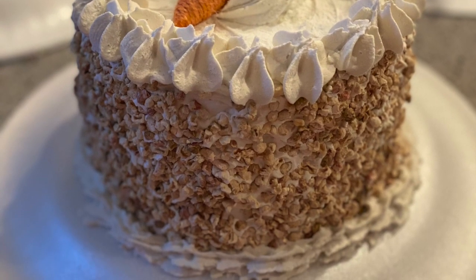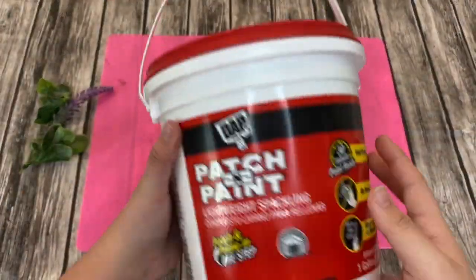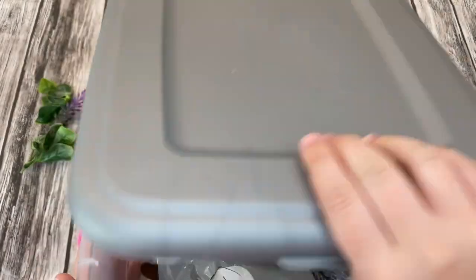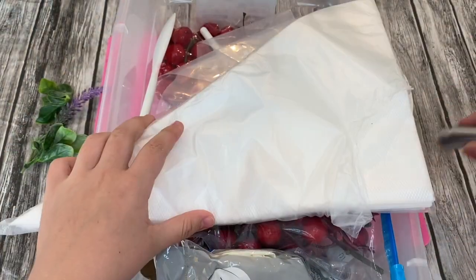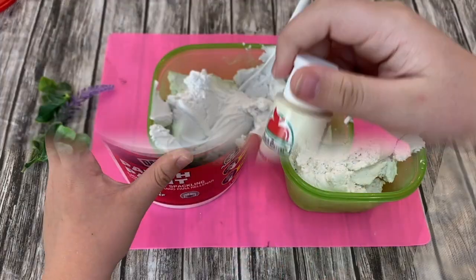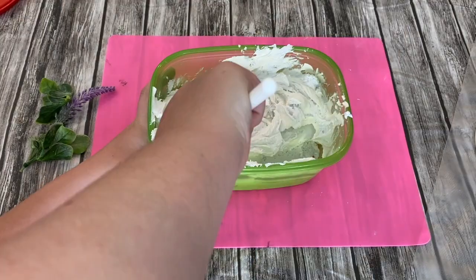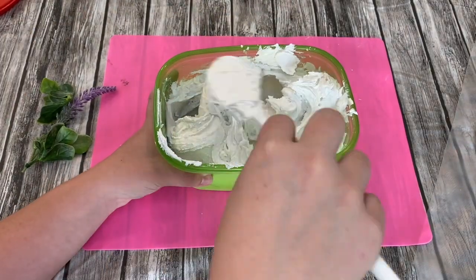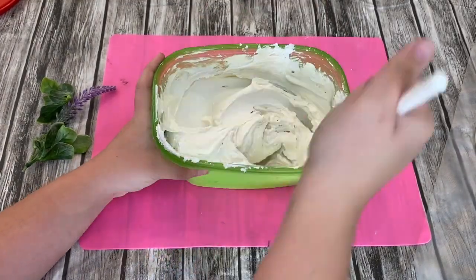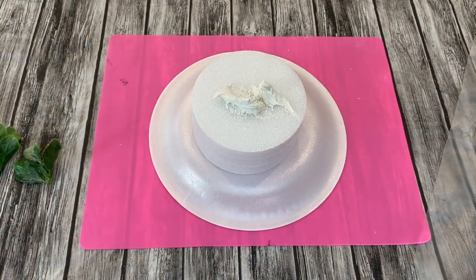We're starting with this super realistic carrot cake. First things first, I had to stop by my good old Dollar Tree and get some foam circles, and I got some big tubes of spackling at Home Depot. They were like $20 for a bigger thing. I took some spackling and this antique parchment paint and added a little bit of coloring to my spackling so it doesn't look super white — it looks more of a cream color.